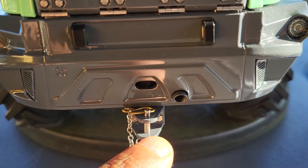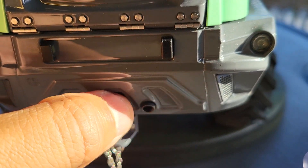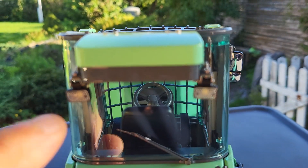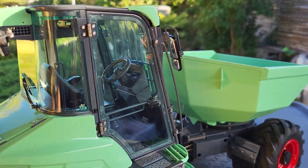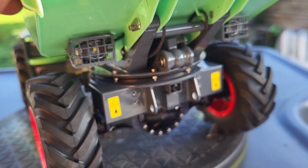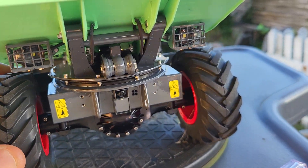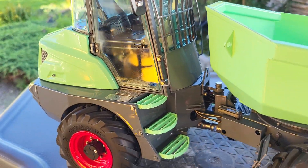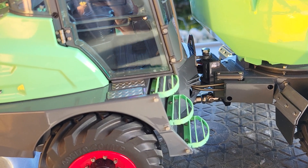It has a towing hook, a cute little exhaust pipe, number plate lights at the back of the cabin, and working lights on the front of the cabin. So it's quite detailed, if I do say so myself.